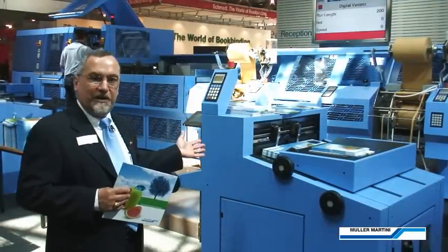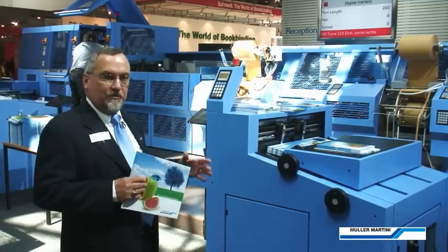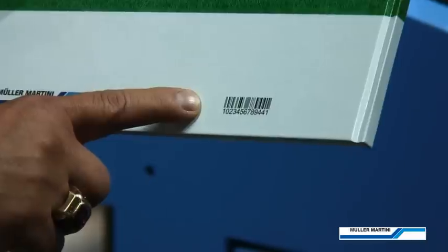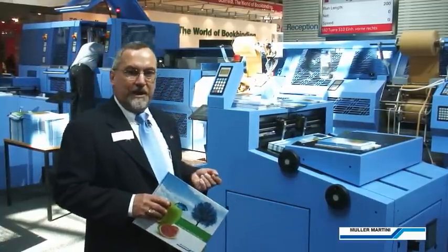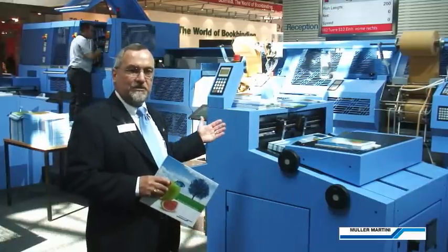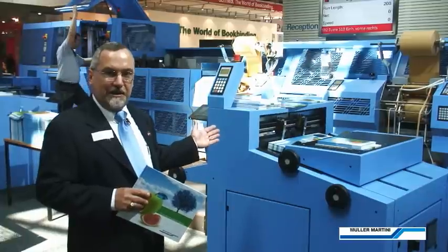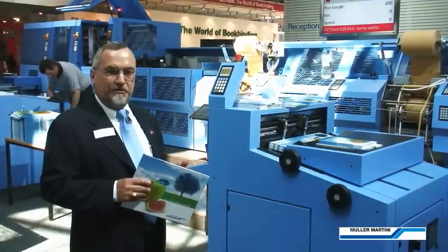Here we have another innovation related to our photo book technology — a Nearline Case Scanner. We feed the cases through and collect them on the opposite side. We maintain the order of the case queue, and we capture all of the individual barcode data, which then can be transferred to the Commander for the next job setup, ensuring reliability of the order of the cases so that there's no mismatch.